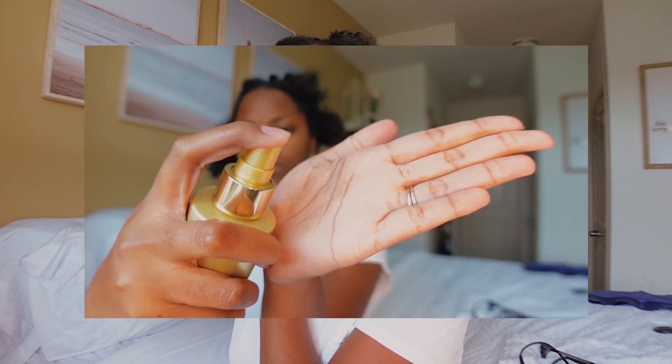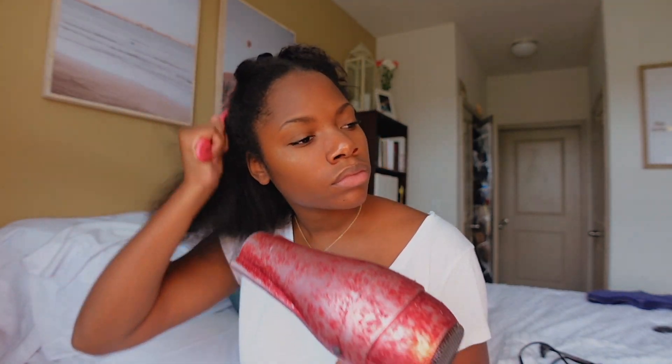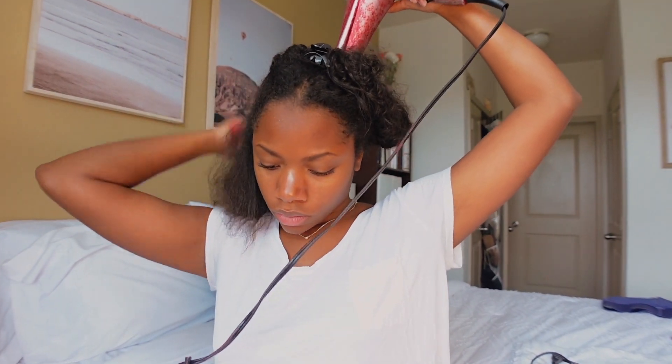A lot of people like to detangle their hair directly after the shower, but I normally detangle mine while there's conditioner in it — I don't like to brush through my hair too much. Once I was done detangling the first section, I went ahead and put my heat protectant on. I like to put this on before I blow dry instead of before I flat iron, because blow drying is heat too. I don't apply it again when I start to flat iron because it makes my hair super oily — my hair type is kind of fine.